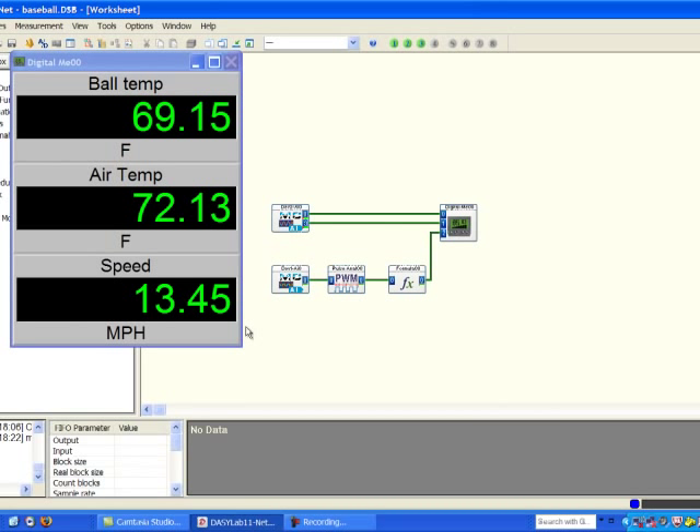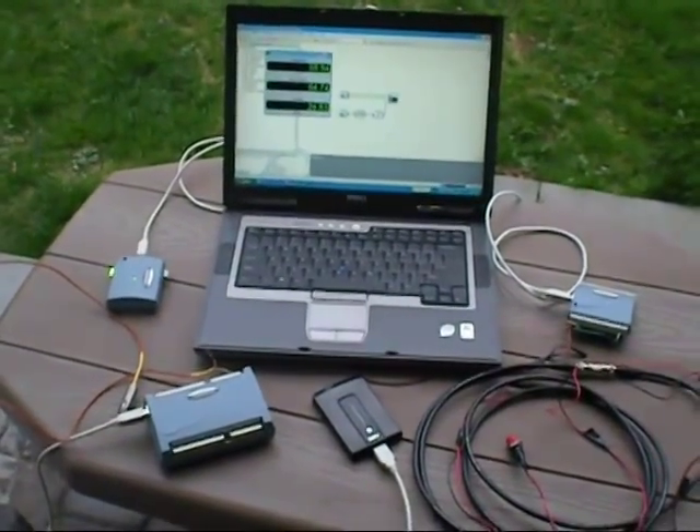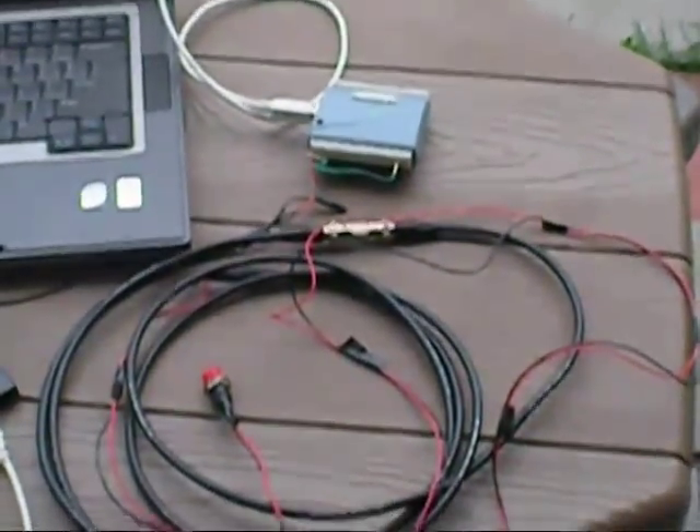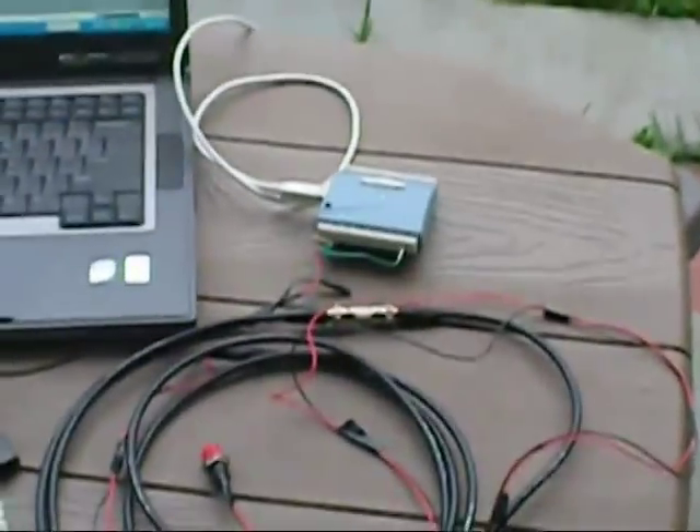Then we display all three values on our digital meter. So when I simply click the contact closure, I'm able to determine speed and also display the ball and air temperature. We're all set to start taking some measurements here. We've got our air temperature and ball temperature displayed, and I'll go ahead and grab the contact closure and start doing some catching.